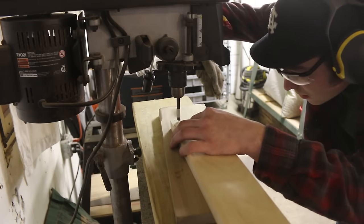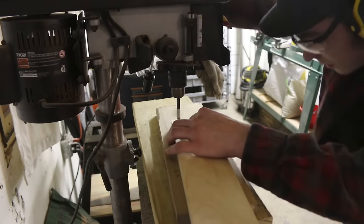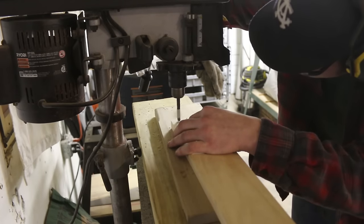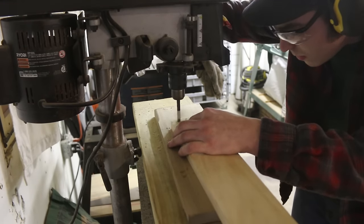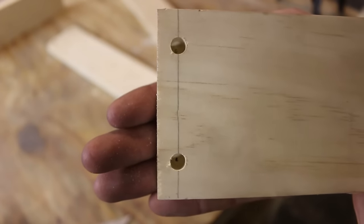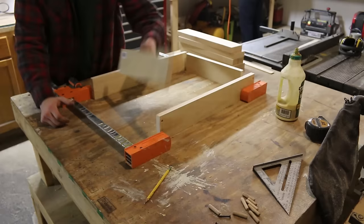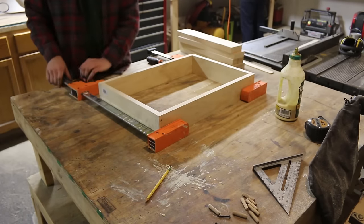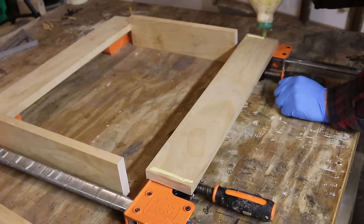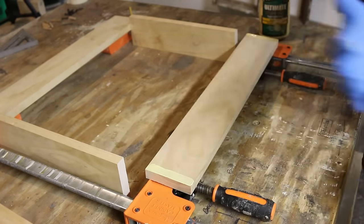Now I'm moving on to a larger diameter drill bit — this is the same diameter as my dowels — and I'm just going down about halfway into these boards. You can see I've got a flag on my drill bit so I don't go down too far. I'm going to be hiding my screws with the dowels. But before I put any screws in, I'm just going to get this frame clamped up and throw a little bit of glue on there. I'm not going very heavy with the glue, just a little bit to help keep it in place before I put the screws in.